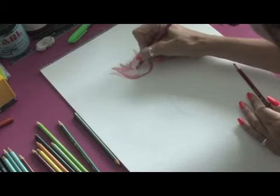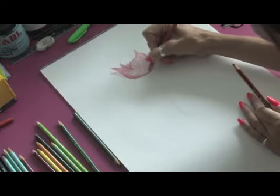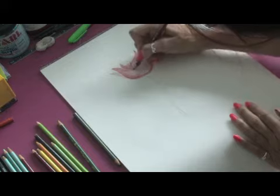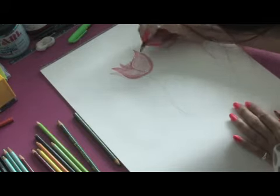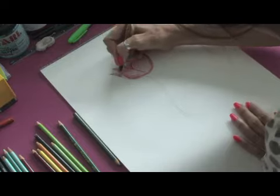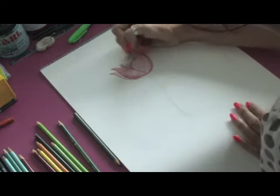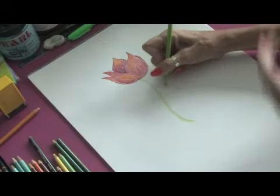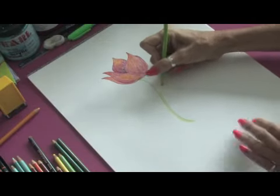Just keep on going. Then you can take your dark color and just go around and add a little bit more detail to outline it so that you get the idea of the leaves. I'm just putting the finishing touches on the leaf and the stem.